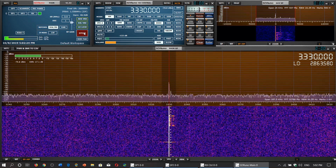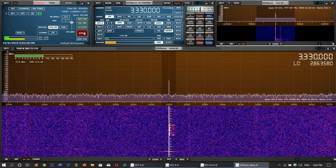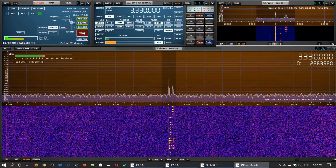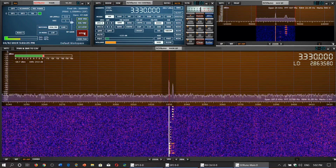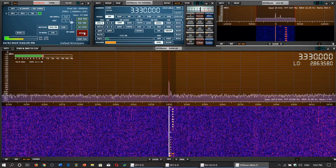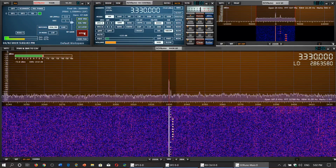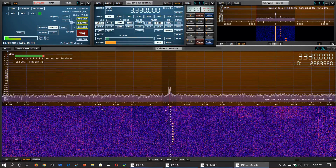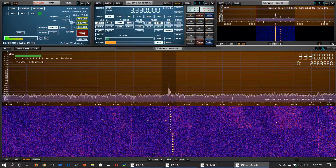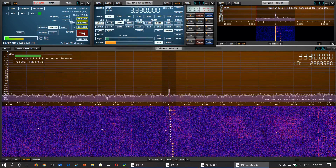So this is the MLA-30 mega loop from China receiving the CHU time signal.